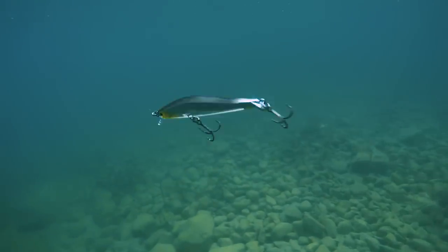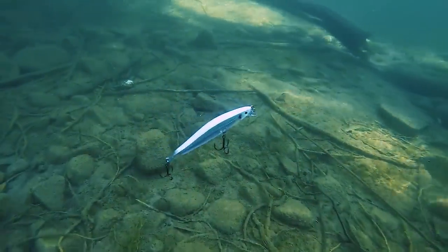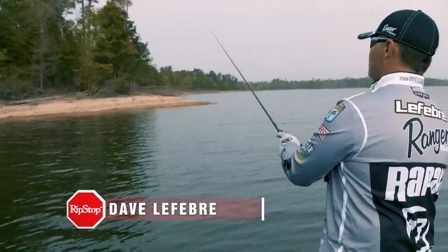It stops, and that's typically when those fish are going to bite. That's what this bait does really well. It has a very natural swimming action with the same shadow wrap action where the head kind of cocks up and does a little shimmy when it stops — and it's just deadly for fish.